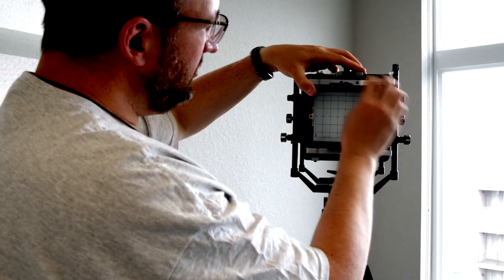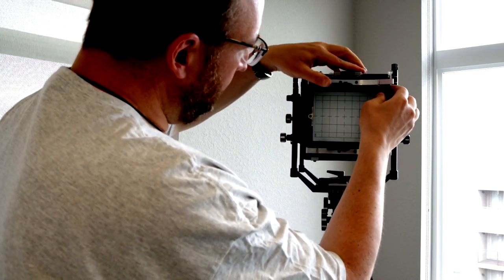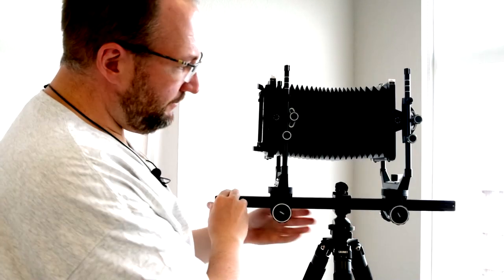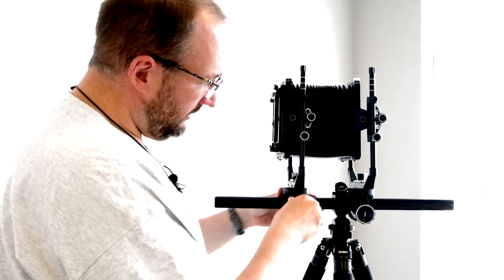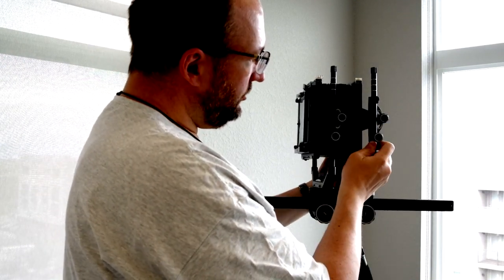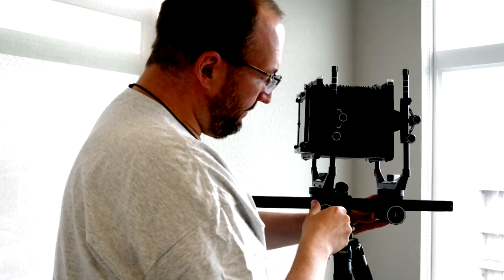If you want to shoot a wide-angle lens for architecture or something that really benefits from it, this bellows is wonderful — absolutely fantastic. However, if you bring it in as closely as you can, you don't really get a whole lot of movement because your bellows is pretty stiff. So if you're going to use a wide-angle lens, you need to have a bag bellows.